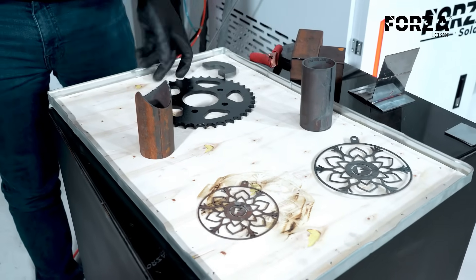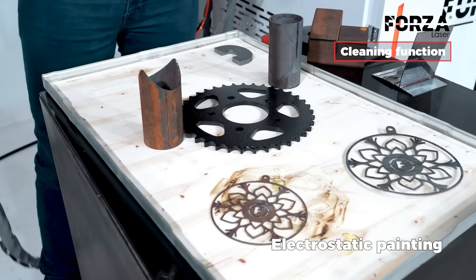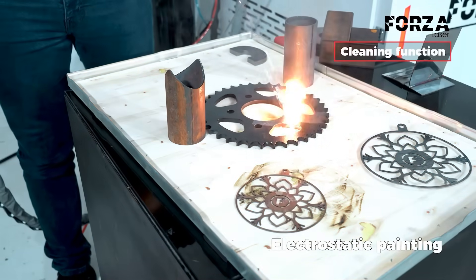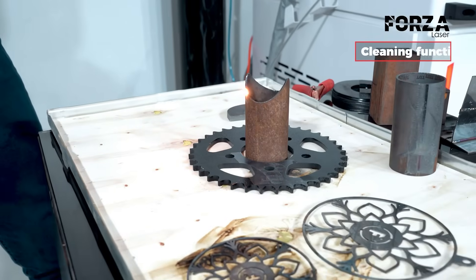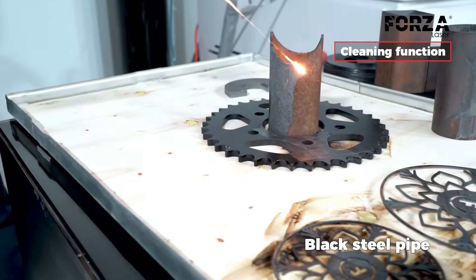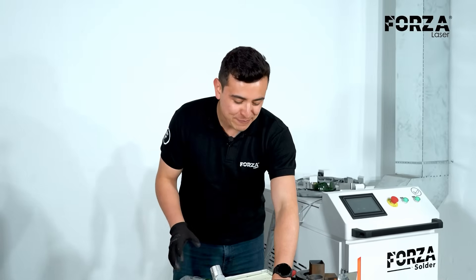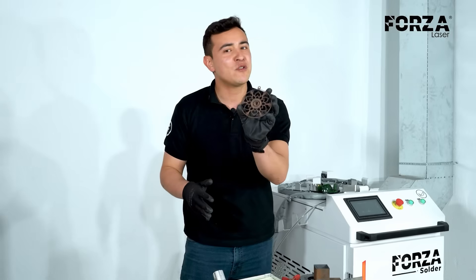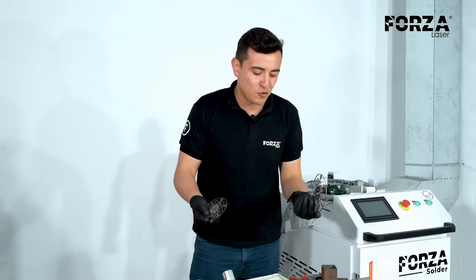Now let's move on to our piece with electrostatic paint. We already have some pieces completely clean and ready. It's incredible how, in less than a minute, we go from a completely rusted piece to having a piece ready for any other process, whether it's painting or welding.